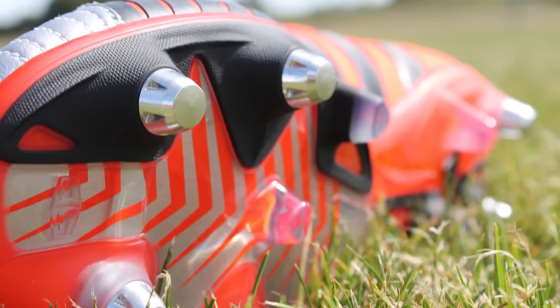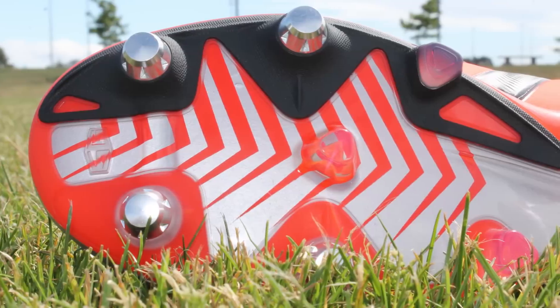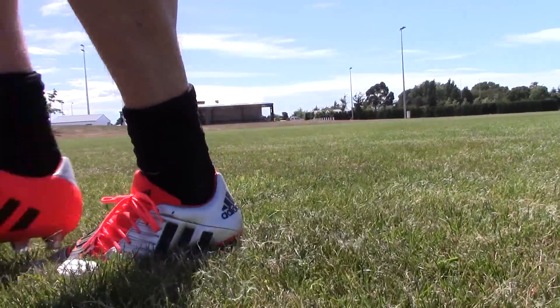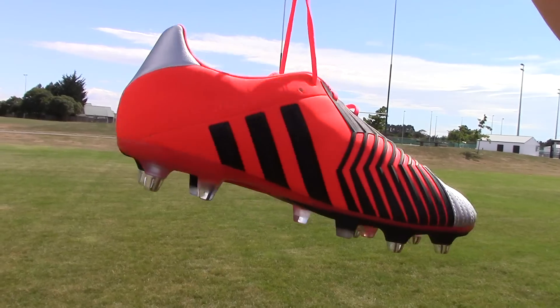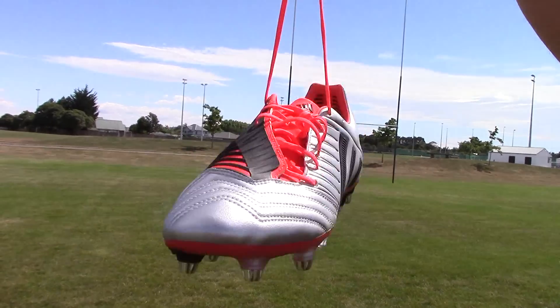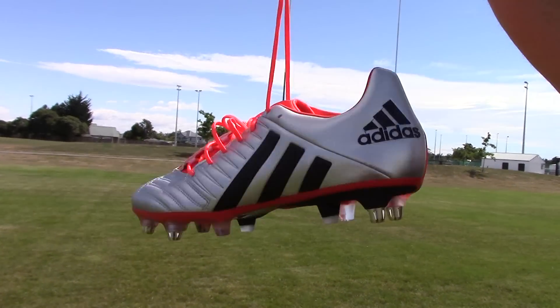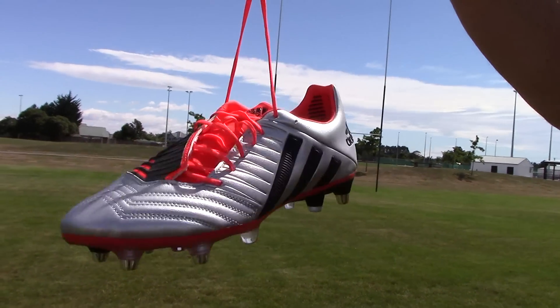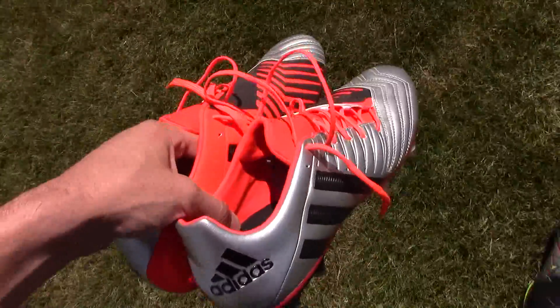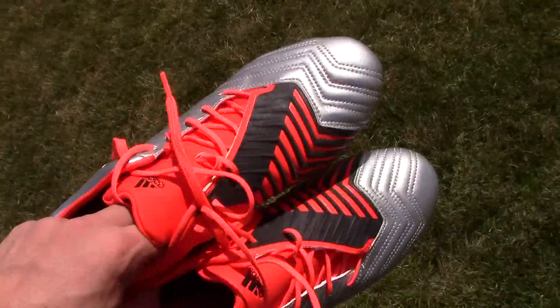It has a combination of metal tips and plastic tips. You can also get a firm ground version which is just the plastic sole if that's what you want. These boots weigh in at about 323 grams for a size eight and a half, which is pretty decent for a rugby boot — you don't want anything too lightweight. They offer a lot of protection on top, with rubber zones and a really nice thick upper protecting your foot.